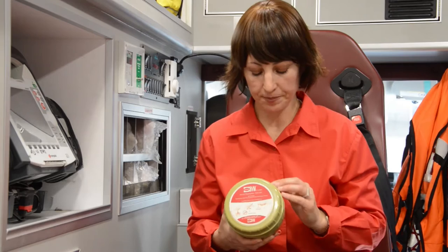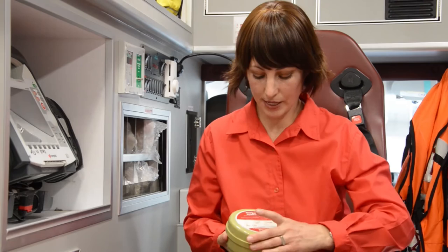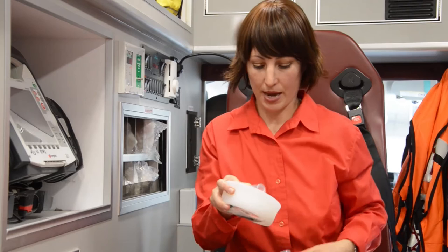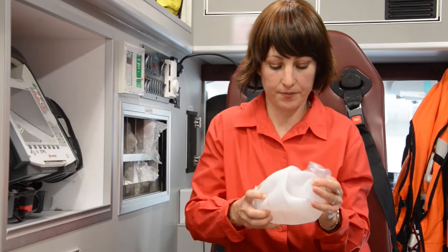The Pocket BVM with O2 comes with an extension oxygen tube. Opening it up is very simple: you just screw open the lid, take off the mask, pull the balloon from either side, and add the mask.